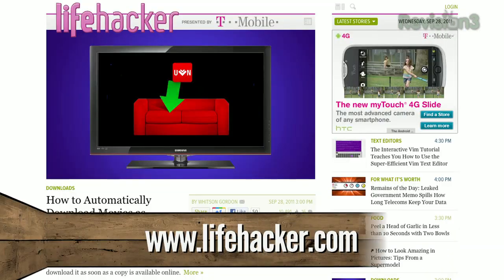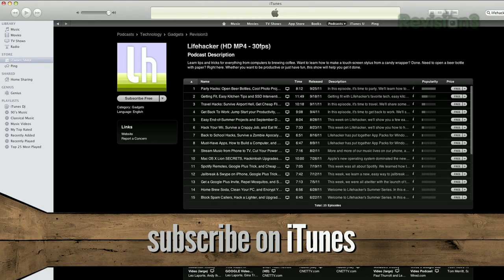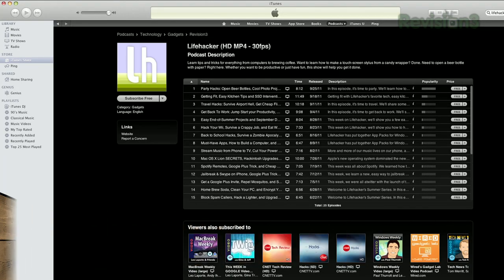And that's it for this time. Hopefully we've cut some of the cord clutter from your life. For more, check us out on lifehacker.com, subscribe to us on YouTube at youtube.com/lifehacker, or subscribe to us in iTunes. We'll see you next time.